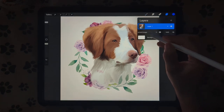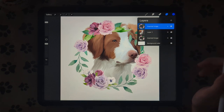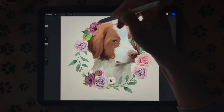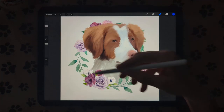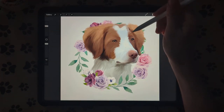Then we're going to duplicate our flower frame, and take the duplication and put it over her. Then we're going to erase the top part, and then you get that 3D effect where she's in front of it down here and above it up here.